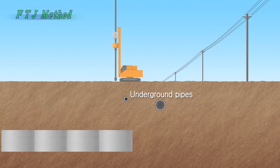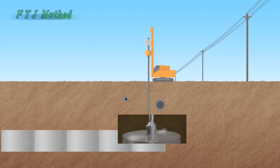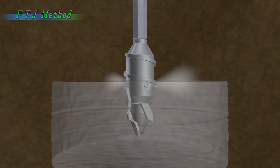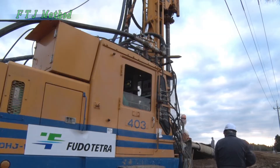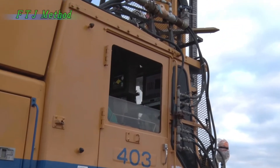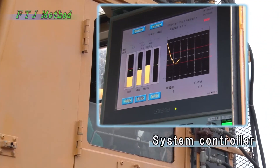Cement slurry is then injected into the ground at high pressure in two directions from the tip of the mixing blades. The mixing blades are rotated, and the improvement column is formed as the shaft is raised through twin jet streaming. The system controller fitted to the equipment ensures that the column has been properly formed.